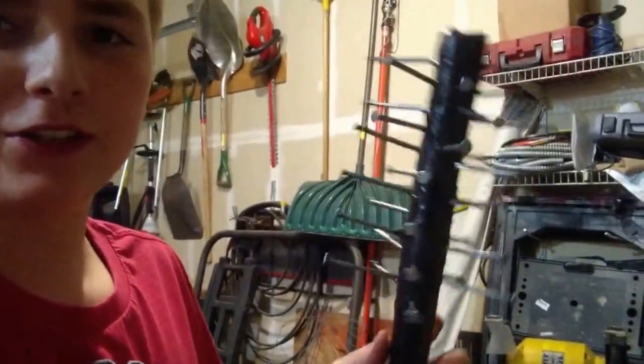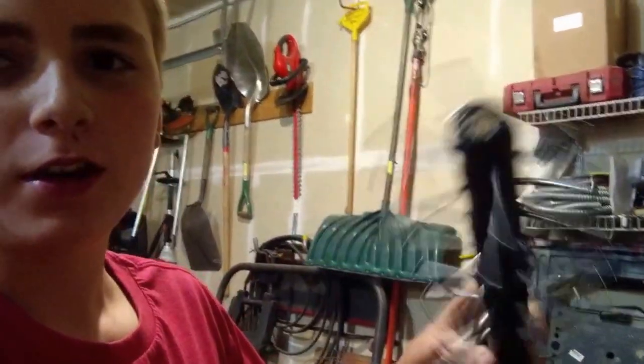All right, so we got all the nails in. It looks pretty nasty. It's a super, super simple build, but it'll be a lot of fun. So let's go for the damage.